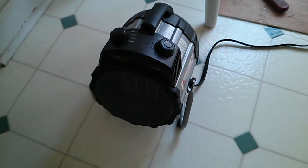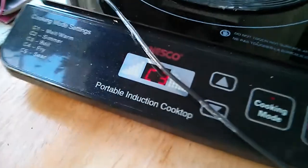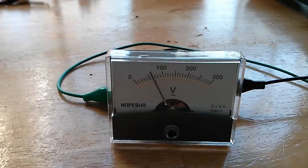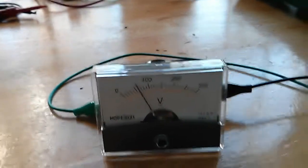It does fire up. The fan doesn't blow much, but that fan never works well in that heater anyway. So we're going to see what we get. I'm just under 100 volts. 975 watts. Dropped to about 963, bouncing around the 960s. It's getting hot.